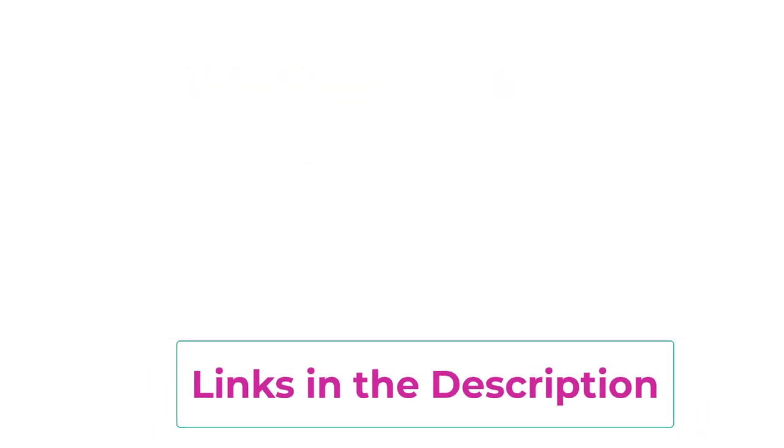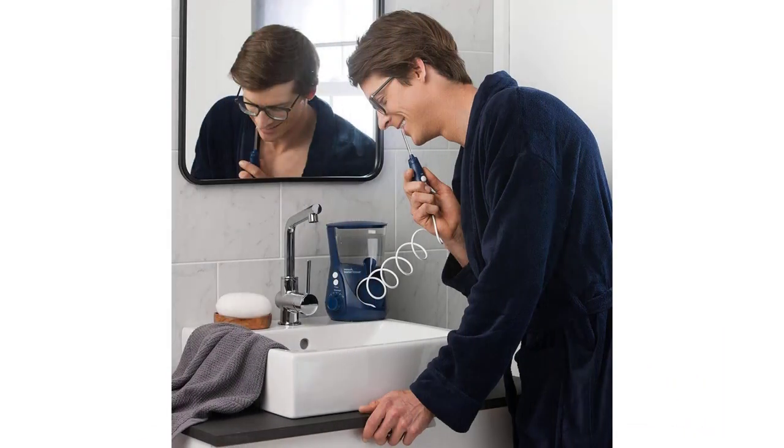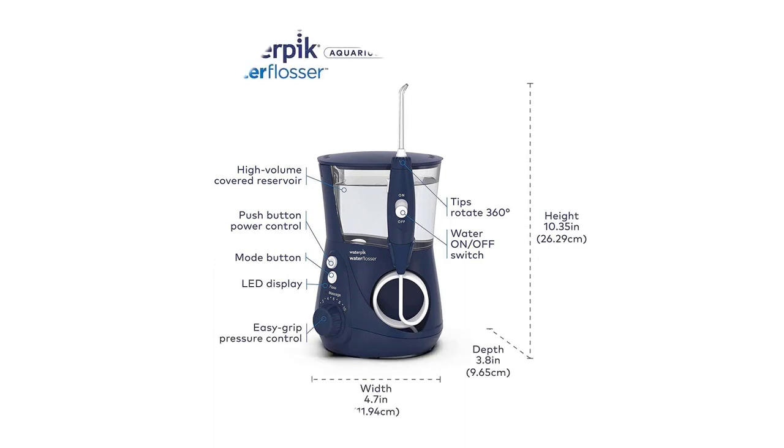The Waterpik Aquarius Professional Water Flosser Designer Series is easy to use and offers a more gentle and comfortable alternative to traditional string flossing. It can be used by people with braces, implants, and other dental work, and is an ideal choice for those who want to improve their oral health and hygiene.